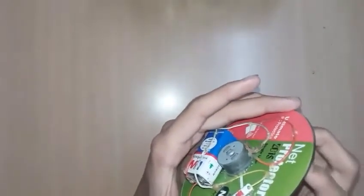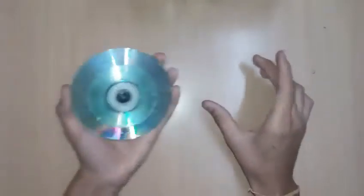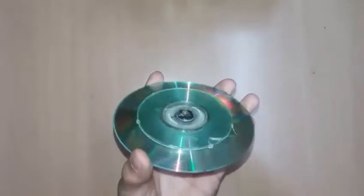I've taken the cut discs and put M-seal at the center of the CDs on both sides. Level the M-seal in the center, let it dry, then fit it onto the axle of the motor. Make sure the small disc is as close as possible to the main disc for the center of gravity to be centered, but not so close that it scratches or creates friction.